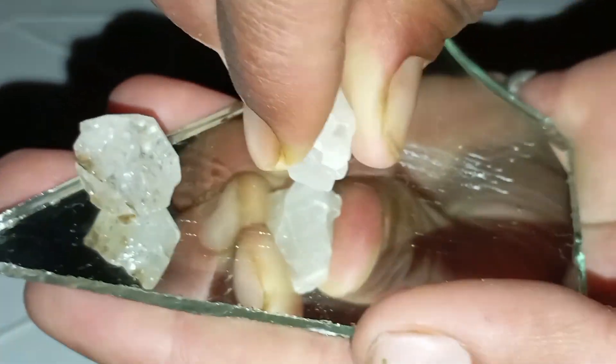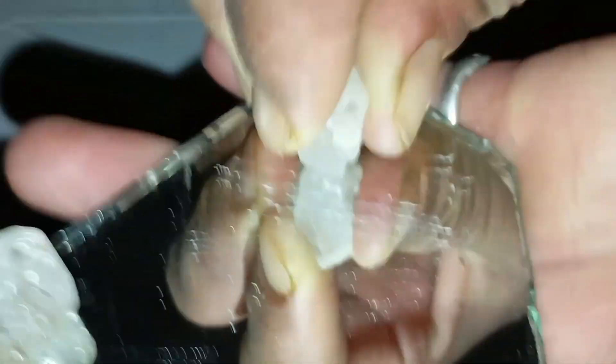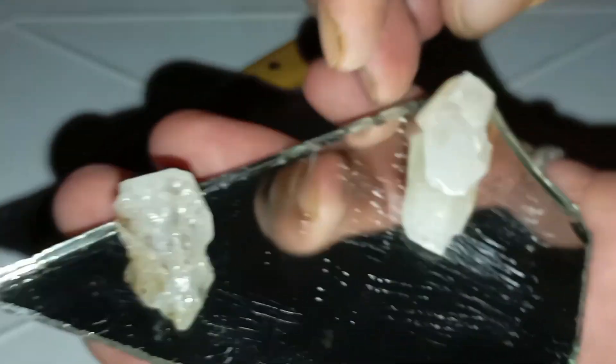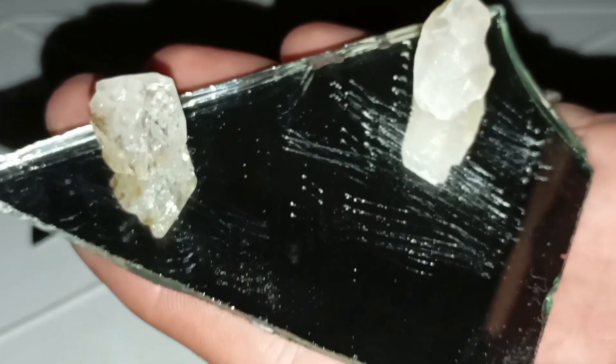Number 5: Common mistakes that cause false results. Scratching dirty glass or using a coated fake diamond. Relying only on the scratch test. Using a polished diamond instead of a rough one. Confusing metal marks with actual scratches.